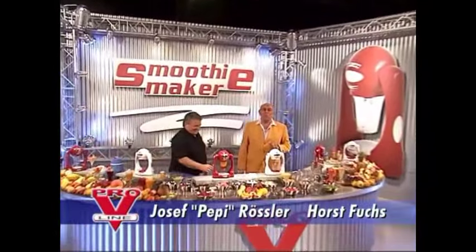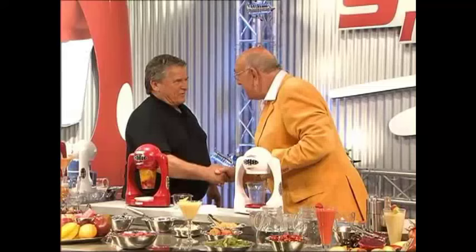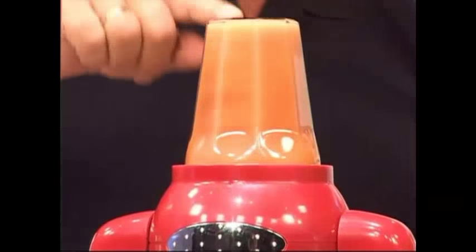Hi there, and a warm welcome to our kitchen studio. My guest today is kitchen specialist Pepe Roosler, and he's got something new. Hello, everybody. From the Pro-V line, I've got an absolute sensation — a real world premiere. The Pro-V Smoothie Maker.